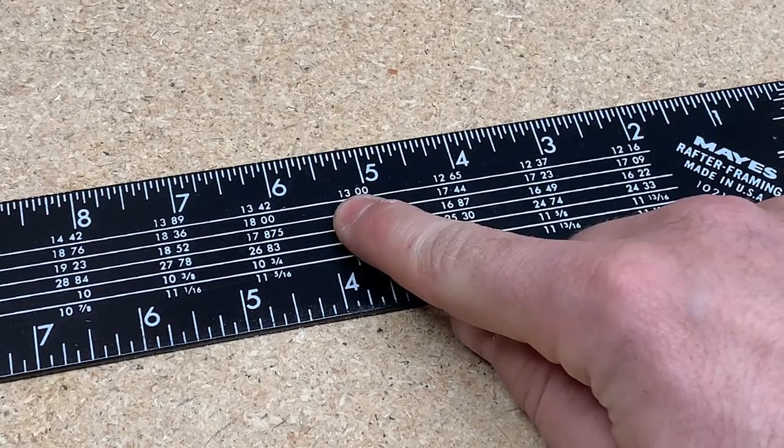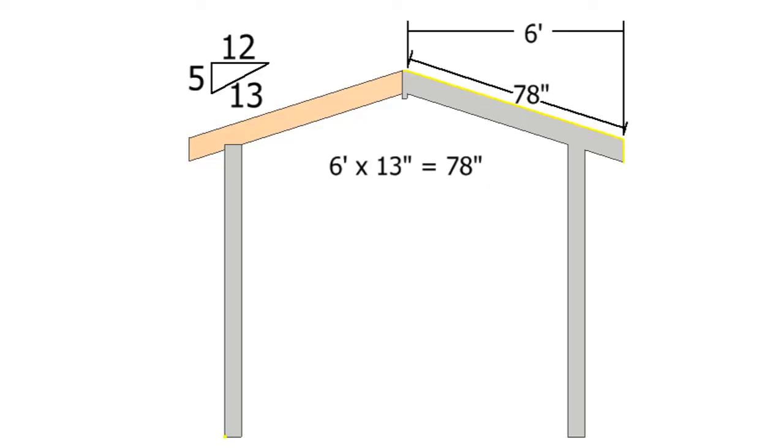13 inches. So basically, on a right triangle where one leg measures 12 inches and the other leg measures 5 inches, the hypotenuse will measure 13 inches. If I know my rafter will need to span 6 feet of run, I can multiply this number by 6 to find out how long to cut the rafter. Pretty cool.